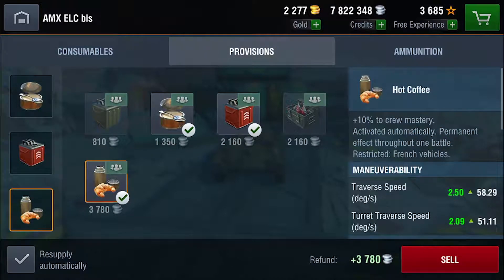and the hot coffee. Both the canned pate and the hot coffee improve your crew's mastery, which is always nice, and the improved fuel increases your speed even farther, which is important since you are a light tank — the improved speed will make it harder for enemies to accurately land shells on you. This is my recommended provisions if you do choose to run them.